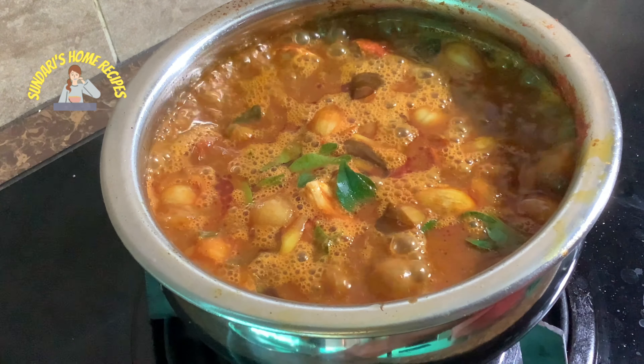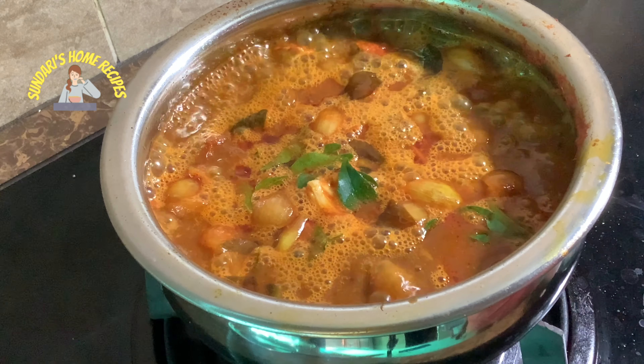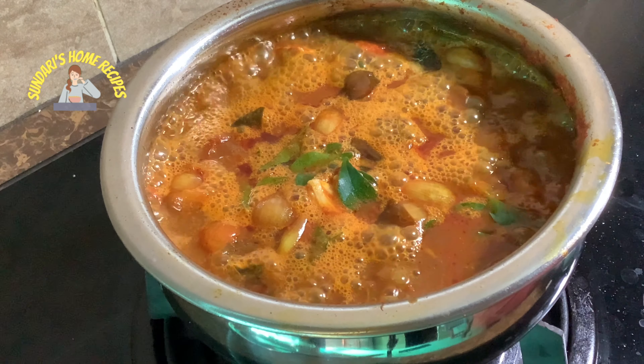The crab gravy is ready. Please try this simple easy recipe, post your comments, share, like, and subscribe. Thanks for watching!